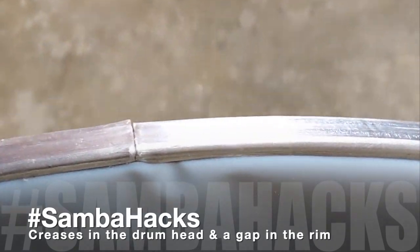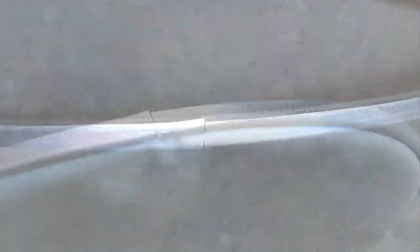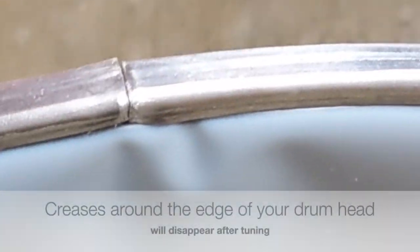Every now and then some customers write to us: my drum head arrived with creases, or there is a gap in the aluminium rim — isn't my drum head faulty? Nothing to worry about, your drum head is absolutely fine.